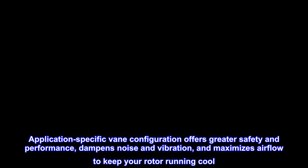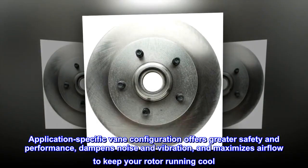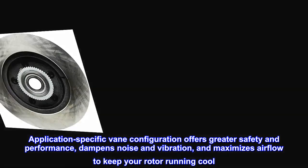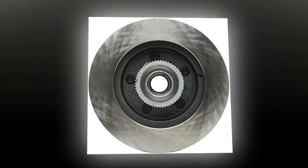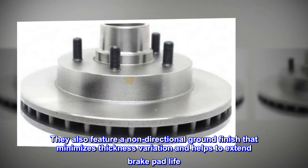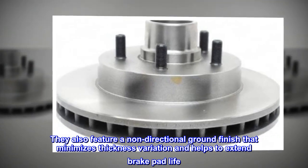Application-specific vane configuration offers greater safety and performance, dampens noise and vibration, and maximizes airflow to keep your rotor running cool. They also feature a non-directional ground finish that minimizes thickness variation and helps to extend brake pad life.